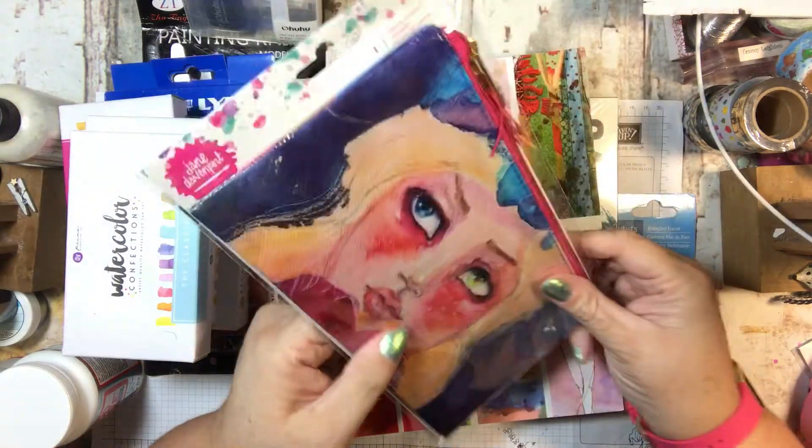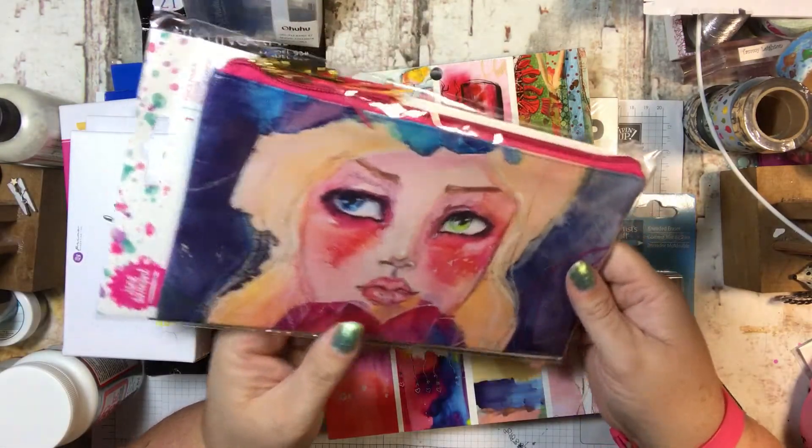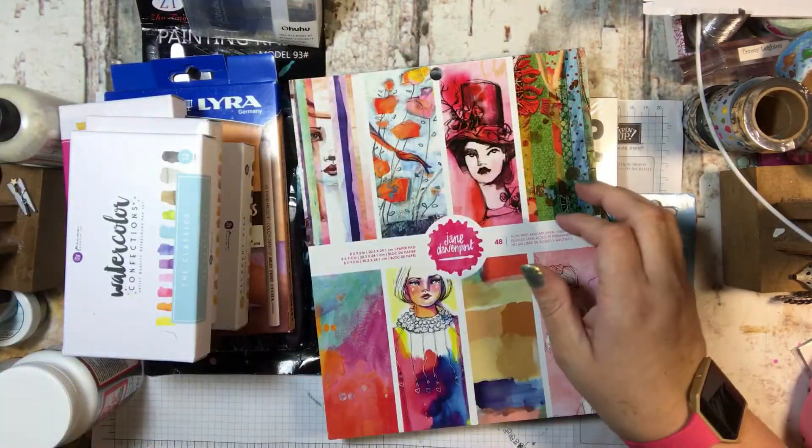And then I got a little pencil pouch to hold lots of things in. So that's what this is for.